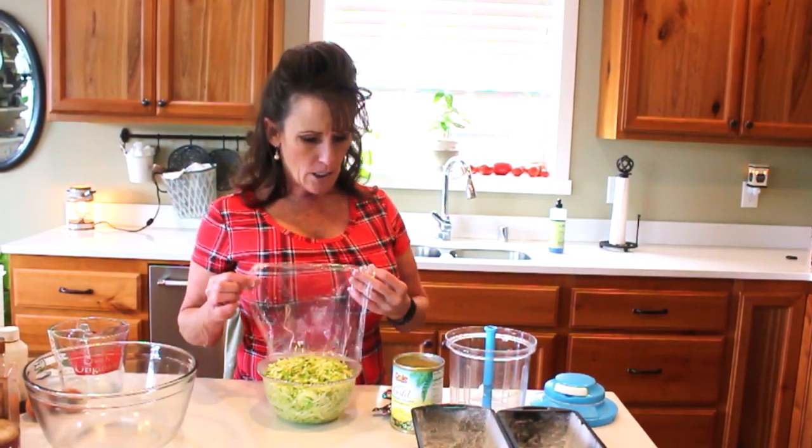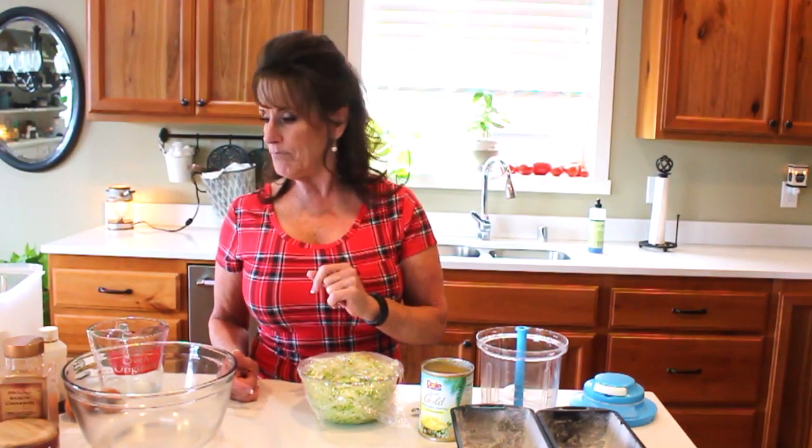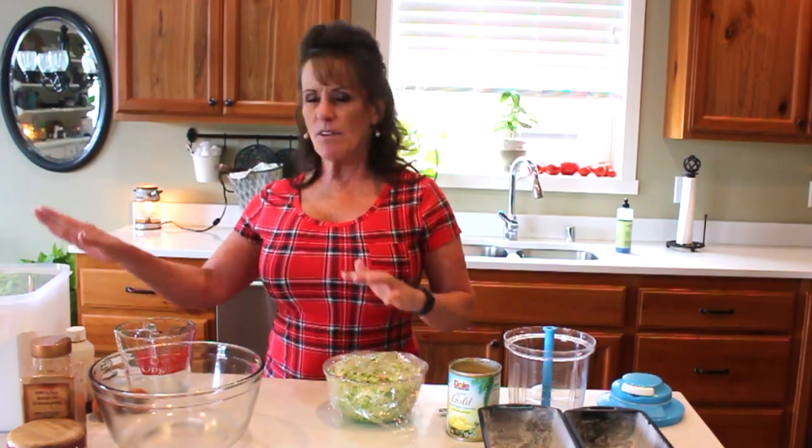I've already grated up my zucchini and I'm ready to go. I've got pineapple, but only pineapple chunks, so I'll use the Tupperware Power Chef to break that down into more like crushed pineapple. I drained the juice — I don't need all of it. I've got eggs, flour, and I'm using only brown sugar today because brown sugar, pineapple, and zucchini just go together. I'm using avocado oil, baking soda, baking powder, salt, vanilla, and cinnamon.